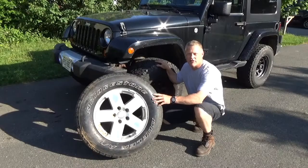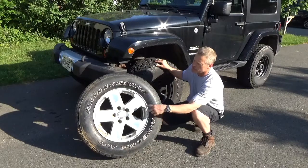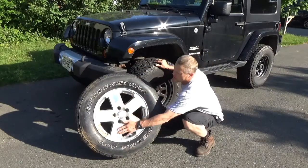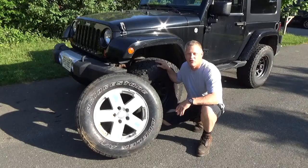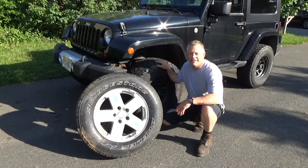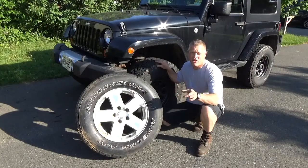Hey everybody. I wanted to make a new introduction on a video I did a while back on refinishing these Jeep wheels. They lost their clear coat, and I wanted to make a new introduction because I had a really nasty YouTuber point out to me that I say 'um' too much. And actually they're right, so I decided to make a new introduction even though they're a terrible person and they know who they are.